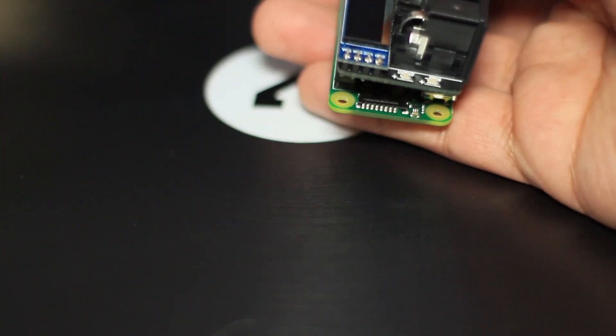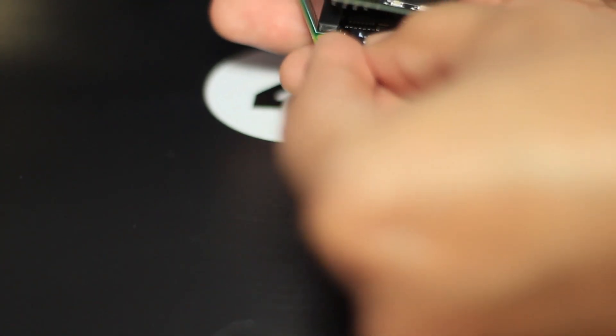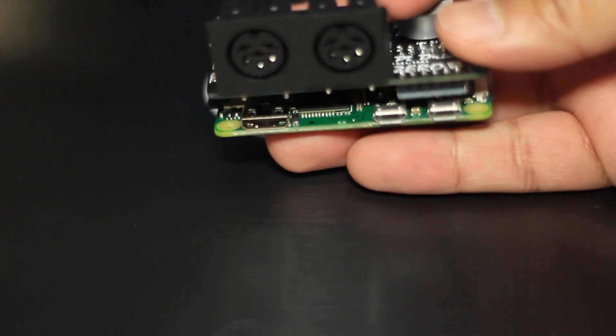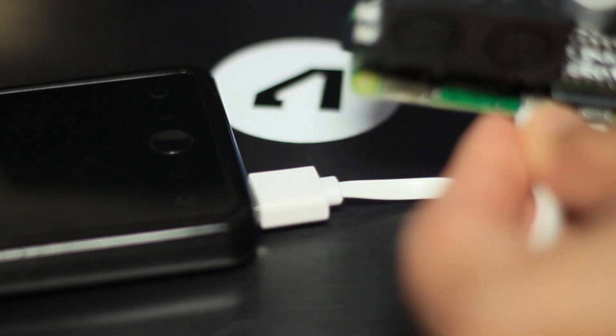This is what the device looks like with the Pi hat on top of the Pi. Right over here is where you're gonna insert that SD card — just pop it in. The Raspberry Pi is powered through micro USB; there are two ports and either one can be used for power. I'm using a power bank to power it.